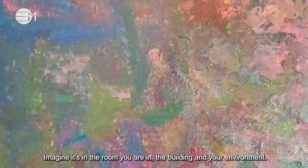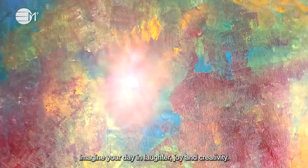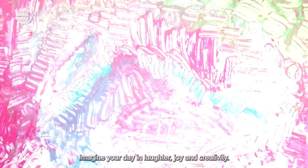Imagine it's in the room you are in, the building and the environment. Bask in this beautiful rose quartz pink energy for a few moments. Imagine your day in laughter, joy and creativity.